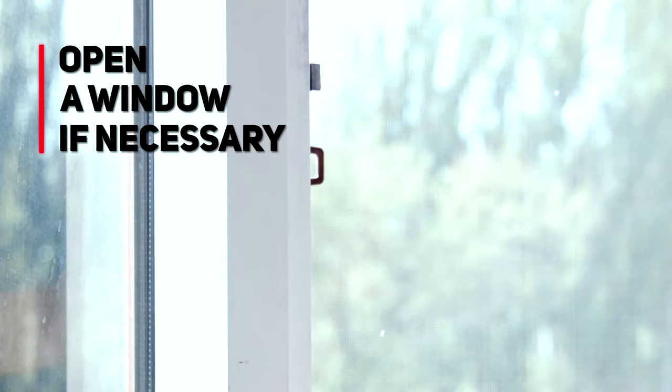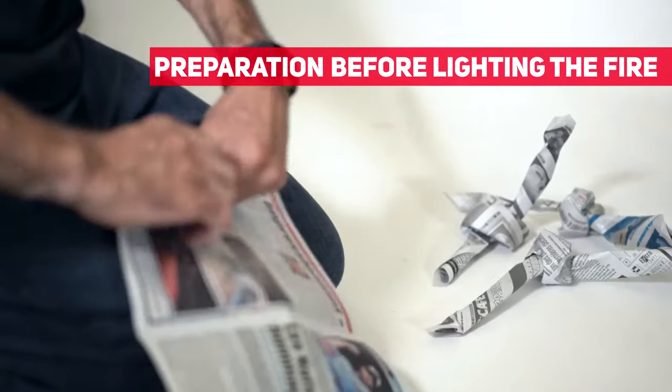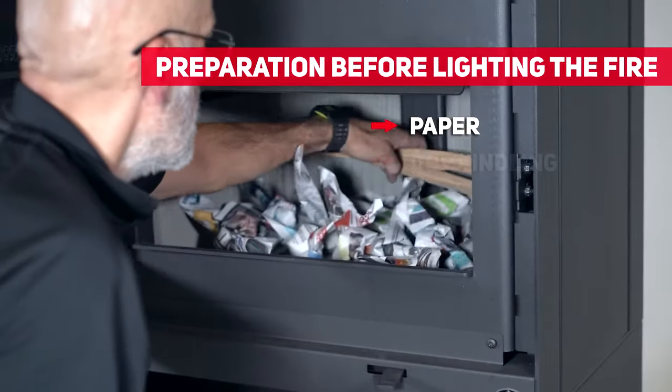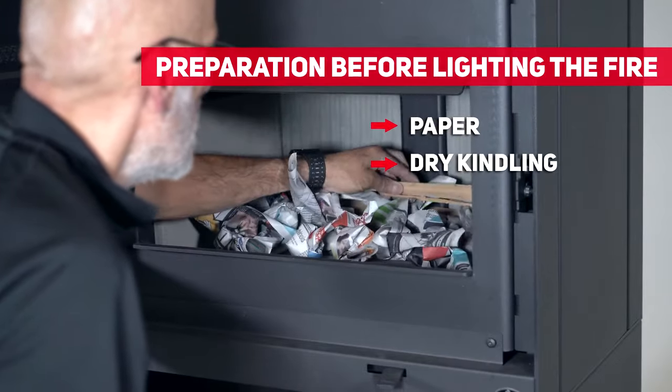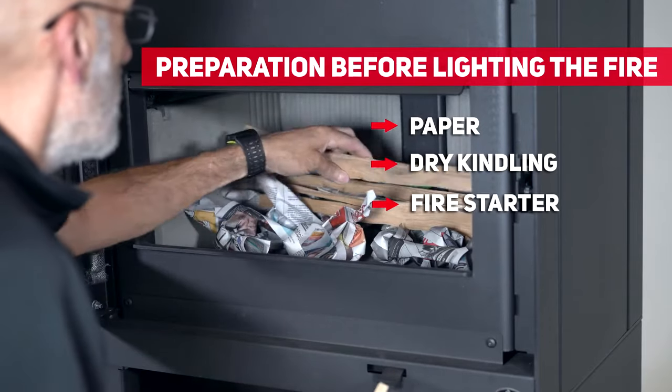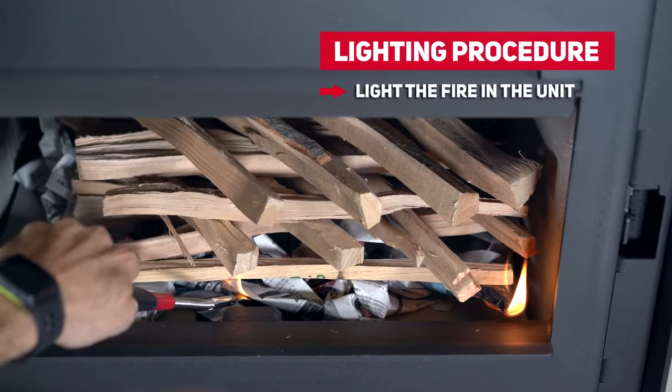The window may be closed once the chimney is drawing properly. Roll paper into a corkscrew shape and place in the unit, adding small pieces of dry wood on top. It is recommended to add fire starters to facilitate lighting the fire. Light the fire in the unit.